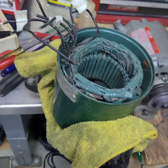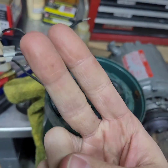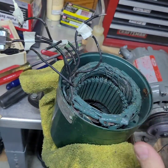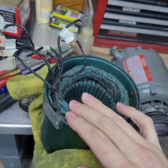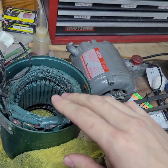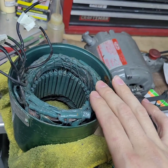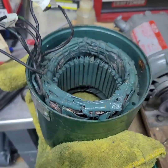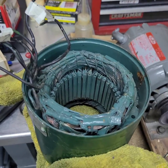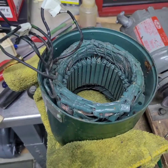The leads go as follows: leads one and three are one side of the run winding, and leads two and four are the other side. Leads one and three are good; leads two and four are open circuit. I need to figure out where that open circuit is occurring and if I can fix it, hopefully without having to do an entire rewind. I'll demonstrate the working side versus the non-working side.